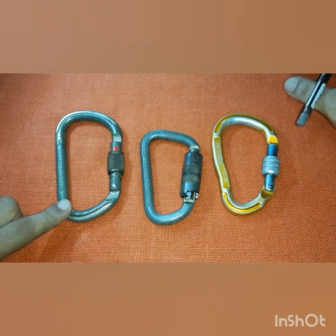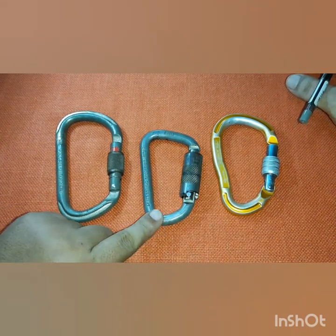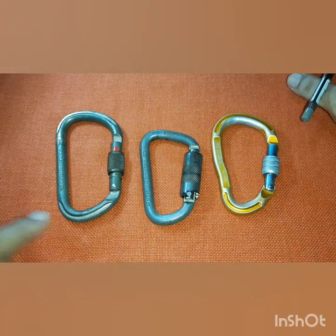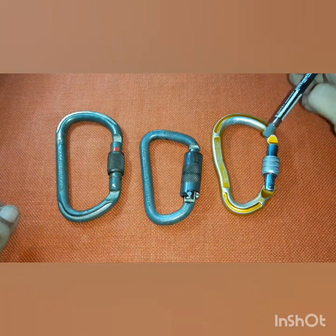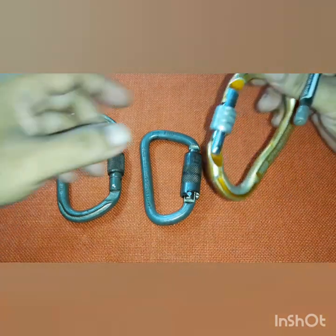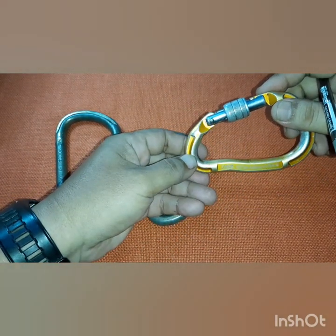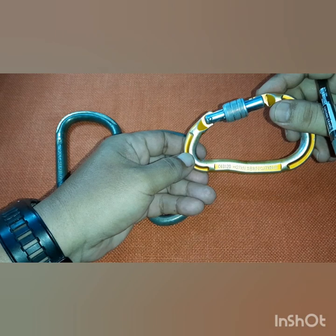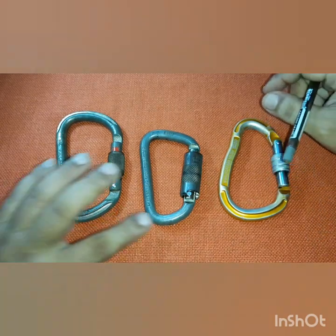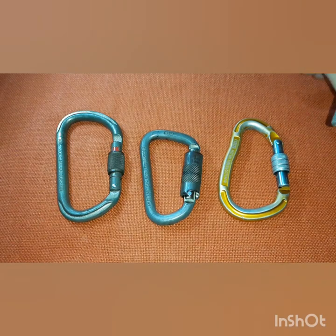For example, this big metal carabiner is rated 40 kilonewtons MBS. This smaller industrial carabiner is around 22 to 25 kilonewtons MBS. On the other hand, this recreational carabiner has a maximum strength of 27 kN, which is actually far stronger than the industrial one — even though this one is aluminum and the others are metal.